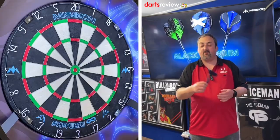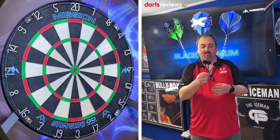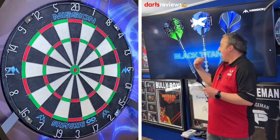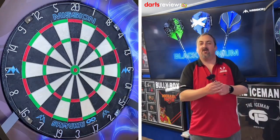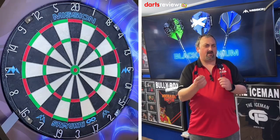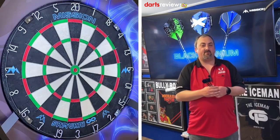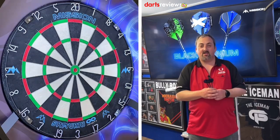Okay, we're over the board with the Richie Edhouse darts - really striking that black and blue from the Black Titanium Edition. They're fairly grippy, hopefully I don't pull them too much but I'll try and make the adjustment. I'll have a couple of throws just to get used to them and then we'll go into our 201 practice routine.